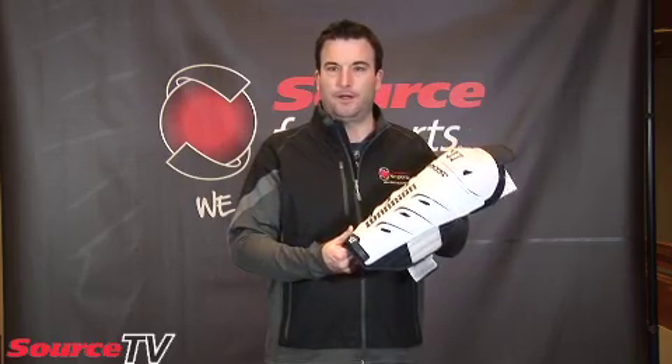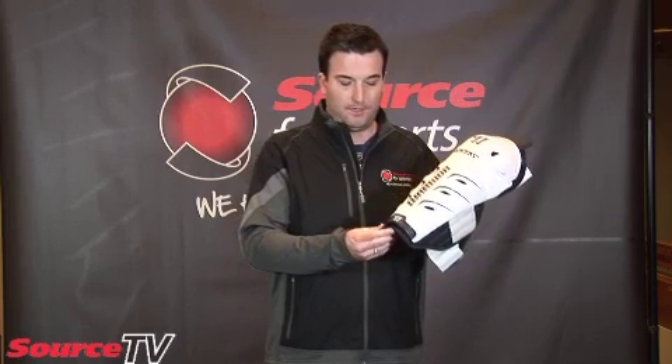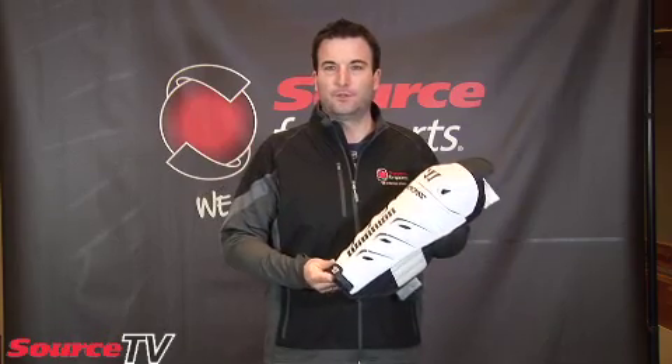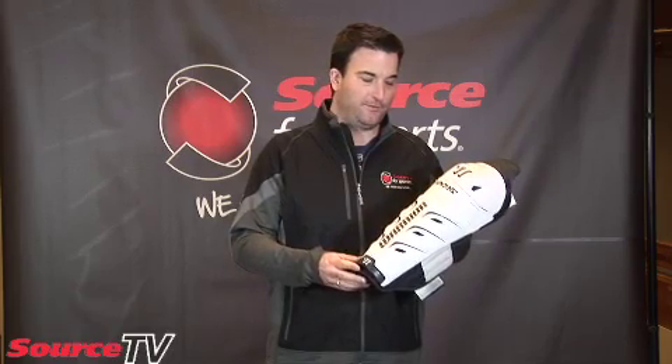Now again, depending on the brand and depending on how you like to fit, this could be a little bit variable. There are lots of different protection attributes to a lot of different shin pads on the market — you can spend upwards of $200 on a pair of shins now. Myself, I went with a $40 option because it was more in my price range for what I play.